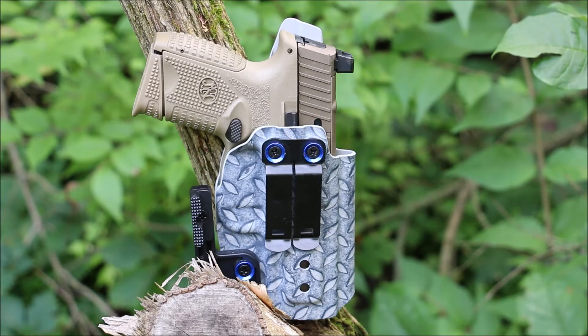They use .08 inch Kydex. It is CAD designed and crafted with aluminum molds, 100% made in the USA, with a lifetime warranty.